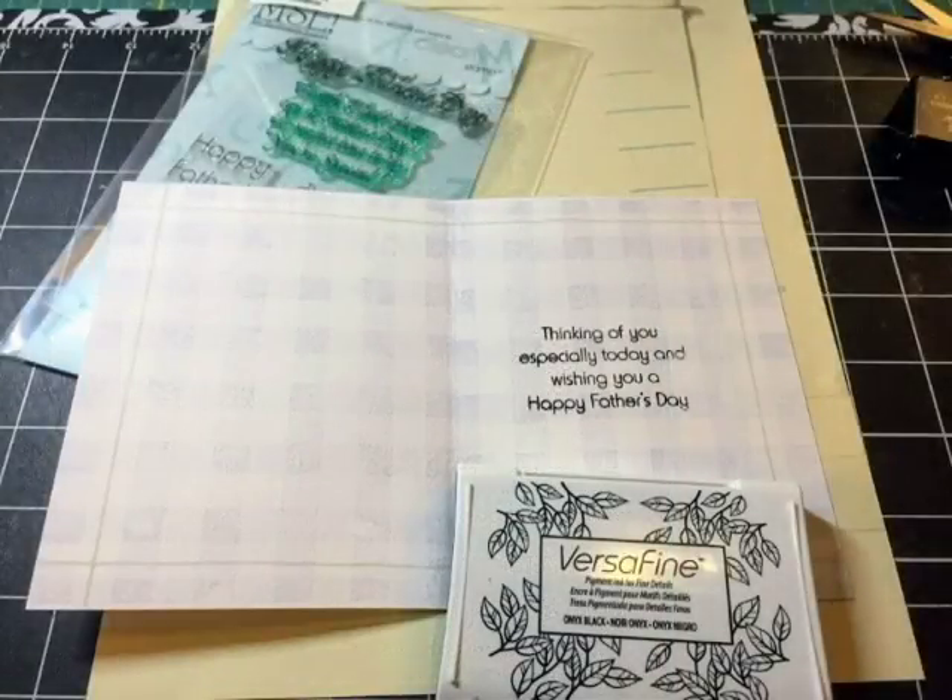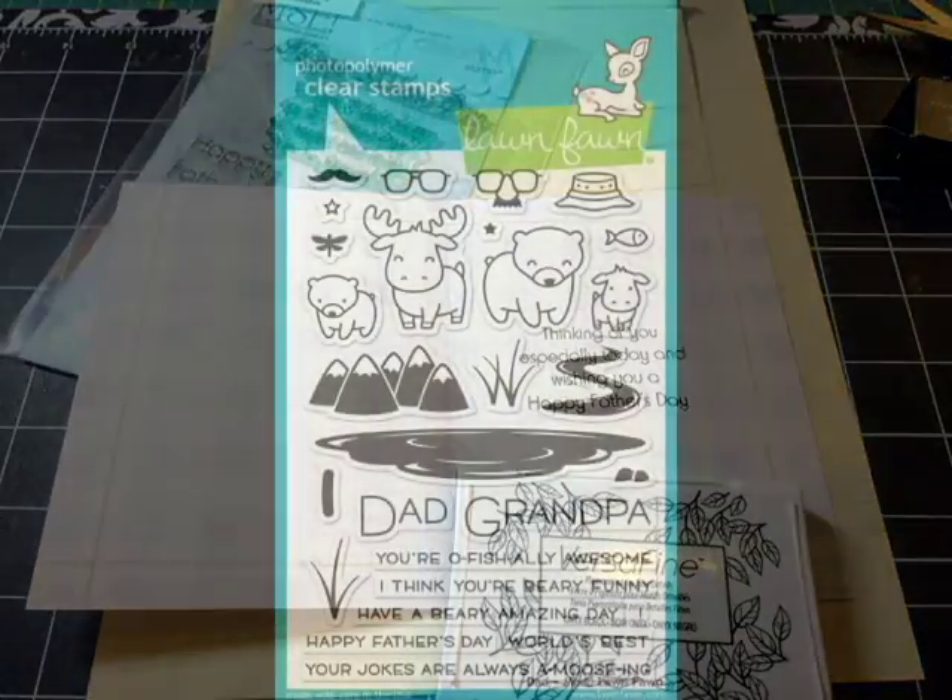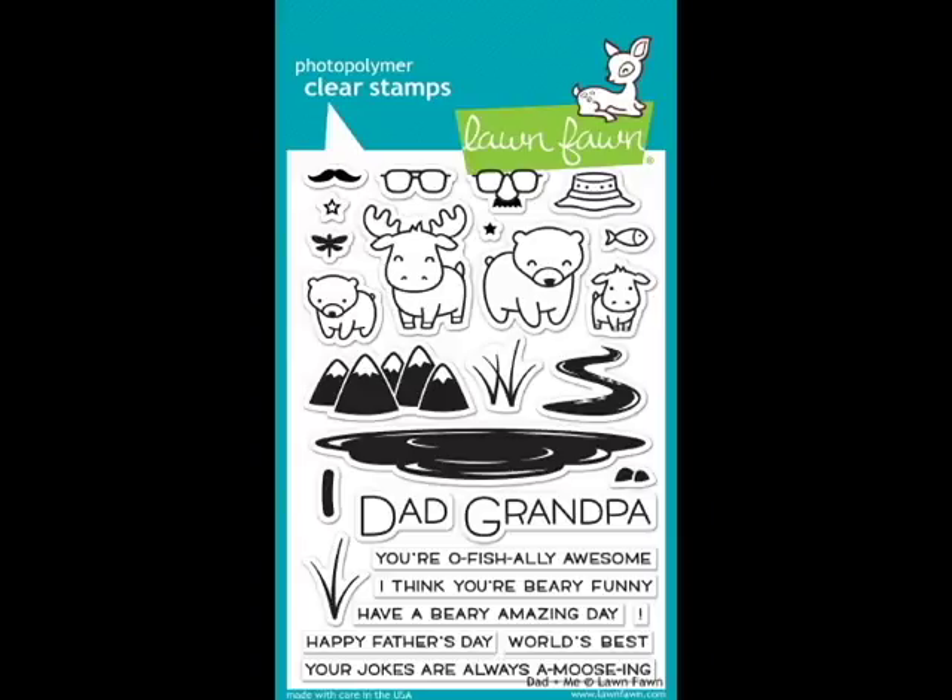I stamped 'Thinking of you especially today and wishing you a happy Father's Day' in Versafine Onyx Black ink with a simple stamp using my acrylic block. With Versafine I find it creates a crisp image every time.